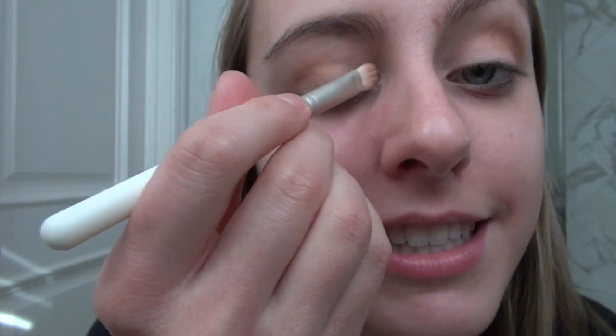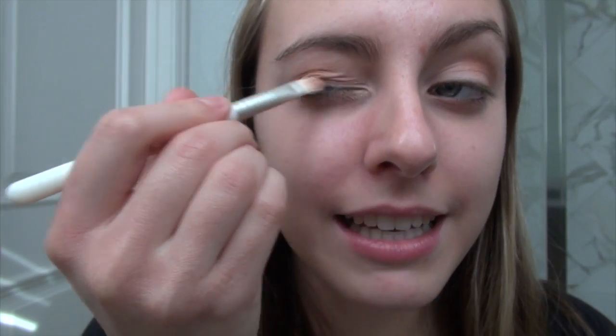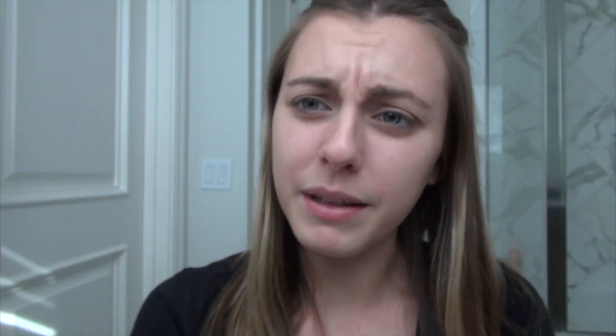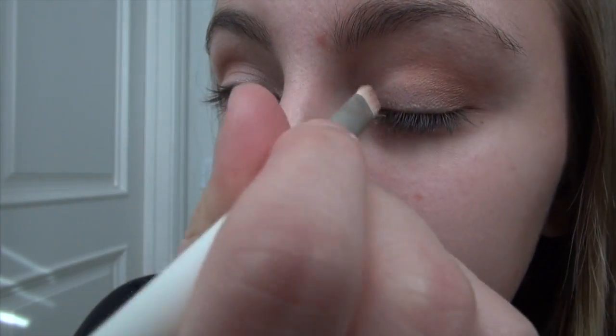All you want to do is put it into the corners of your eye, and I kind of like to blend it into the middle section of my eyelid just so it doesn't look like big blotches of different colors. Good blending. Now doing the second eye, and you are done.